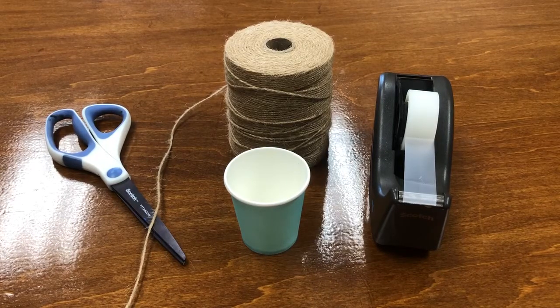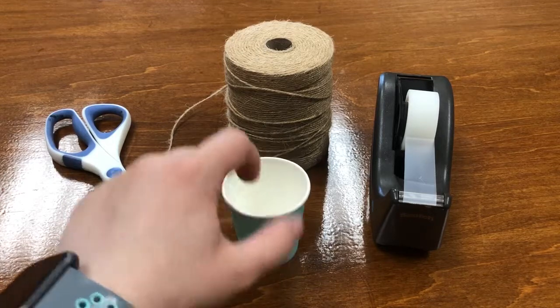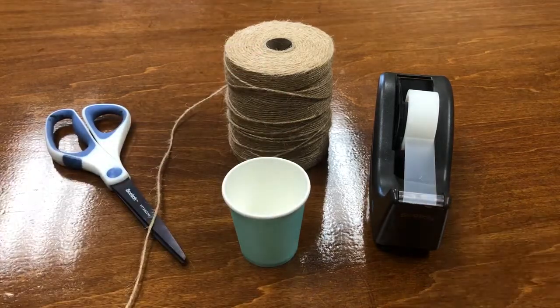Hi everyone! Welcome to week one of Maker Mondays in the Summer Learning Program. This week we're going to be making a mini woven container. The materials you'll need are a pair of scissors, a small paper cup, some twine, and tape.